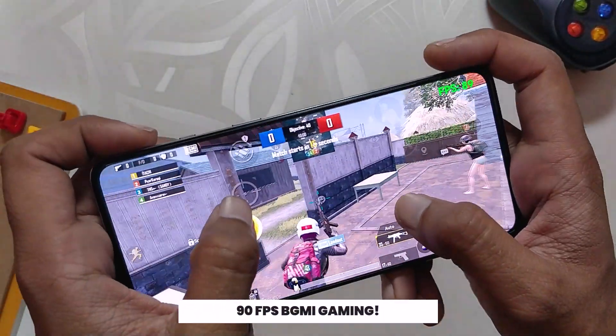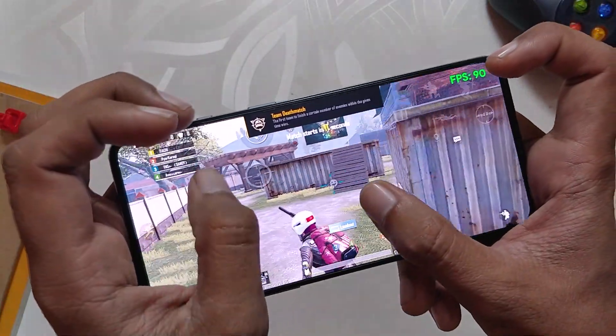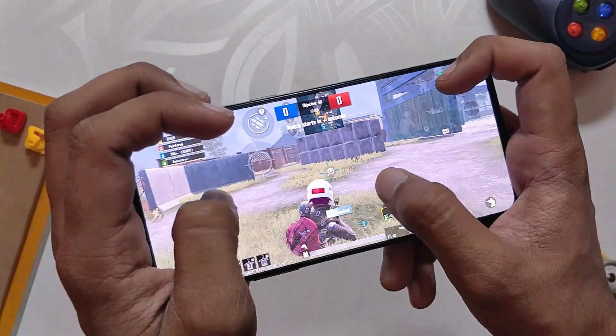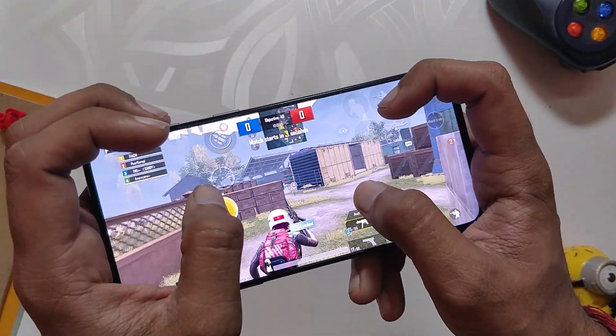The gallery app also works fine as it used to on OxygenOS. Another good thing about this ROM is that it supports full 90 FPS in gaming, so you can play BGMI or COD Mobile at 90 FPS. You can see the FPS meter here at the top showing 90 FPS — comment down if you want a full gaming review on this ROM.